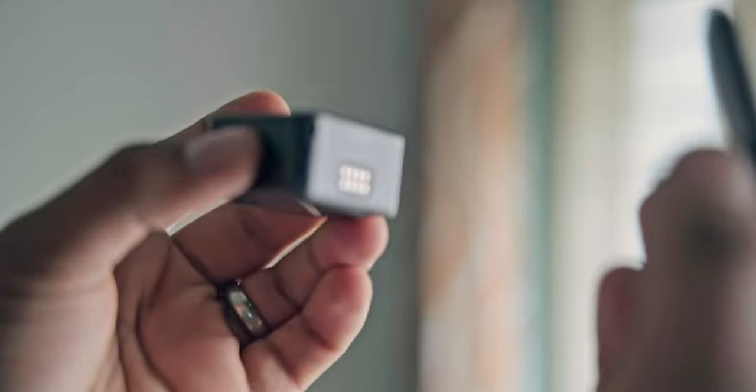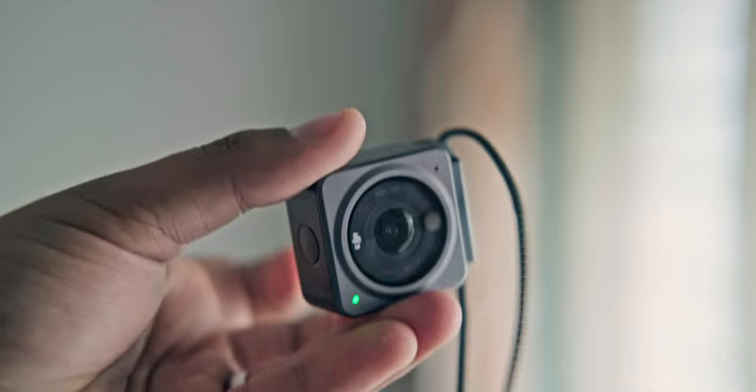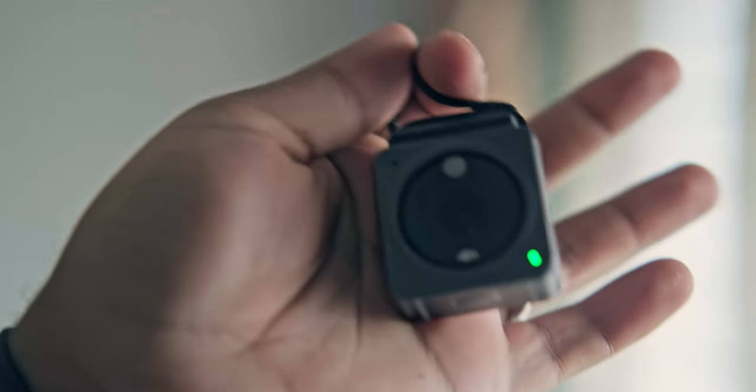Another feature is that it shoots POV. You can wear the lanyard that comes with it and connect the camera to the lanyard like this, and it will remain right there. You can connect it anywhere with ease.